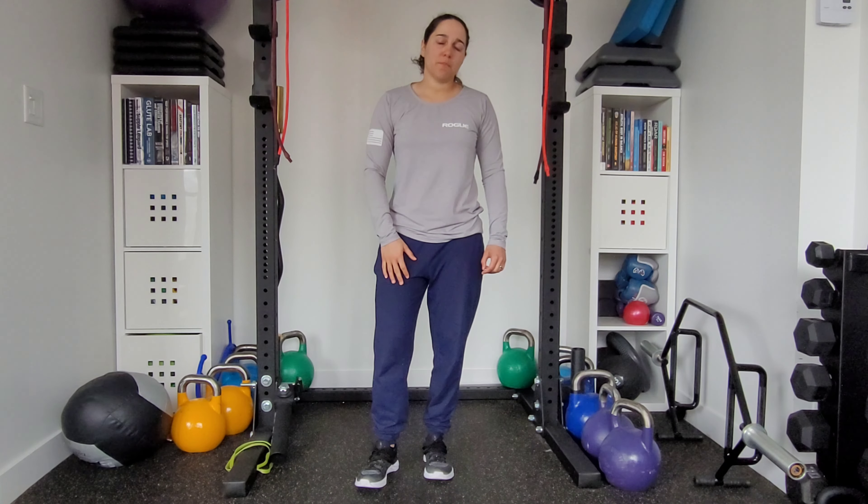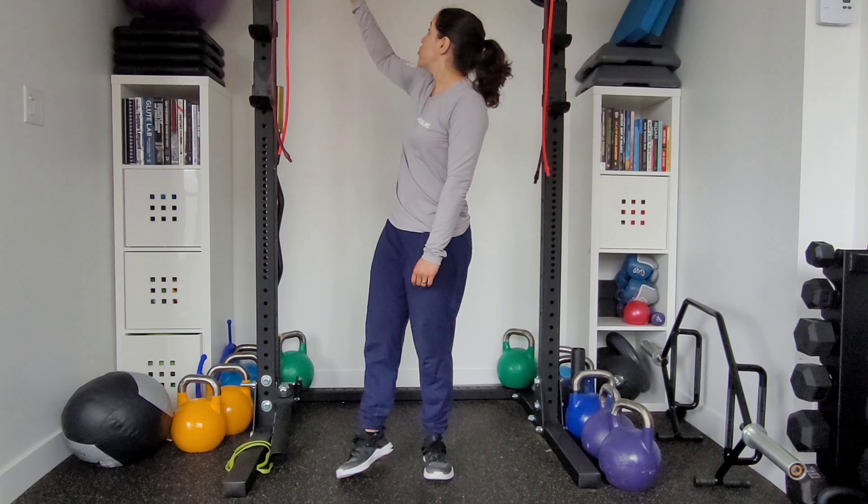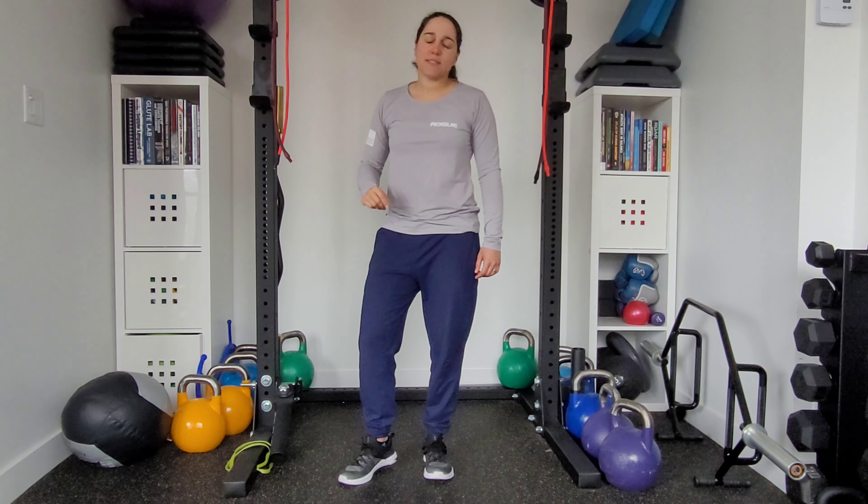This is a standing cross-body tricep extension. I'm going to use this variation with bands, set up at two opposite high points. Ideally, a cable machine would be best here. You actually don't want any handle attachment — you want to hold on to that small ball at the end of the tricep cable.